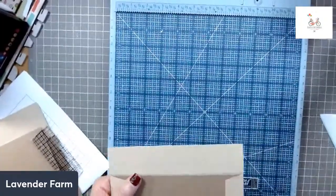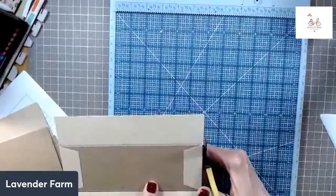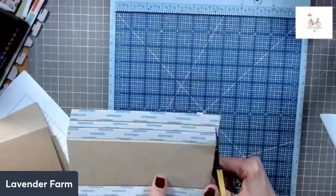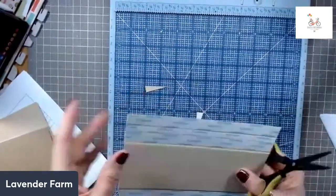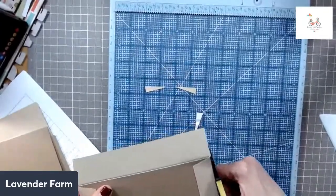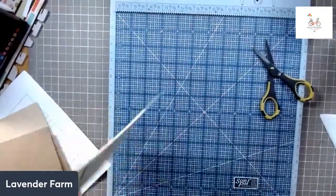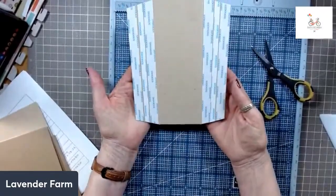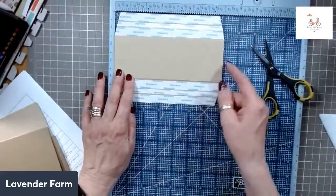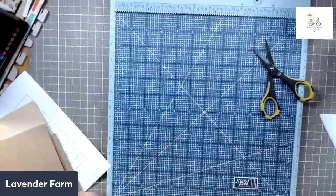So our spine is done. I'm going to put it to one side and then we're going to work on the front and back cover. The chipboard pieces are five and a half by seven — you need two of those. And then the cardstock that we're going to use for this measures seven and a half by nine, and that gives us our one inch fold-over all the way around the cardstock.